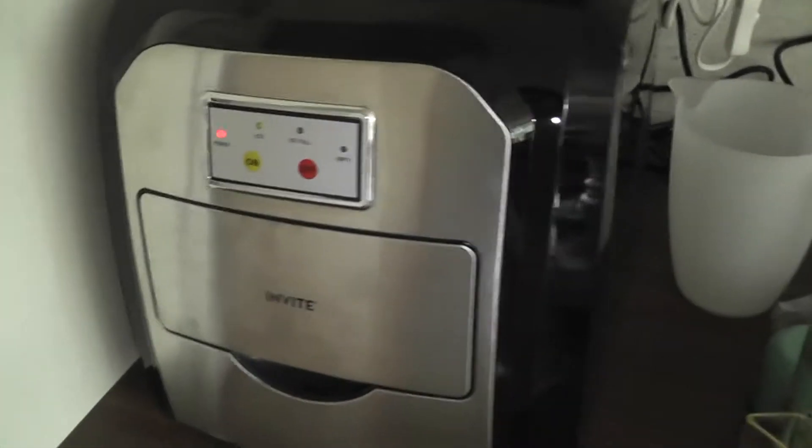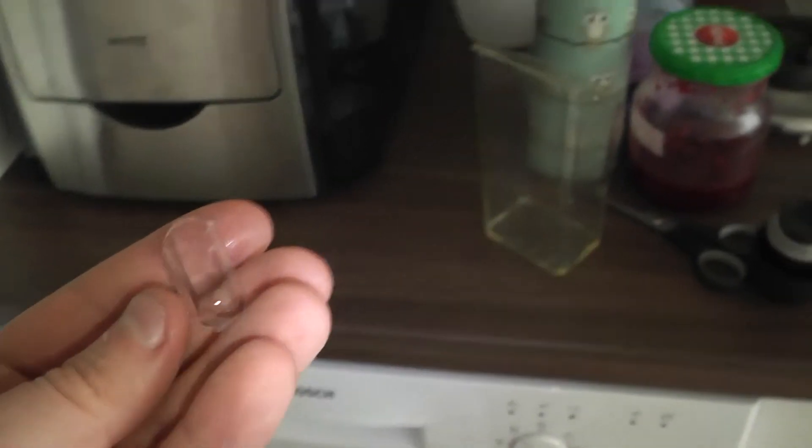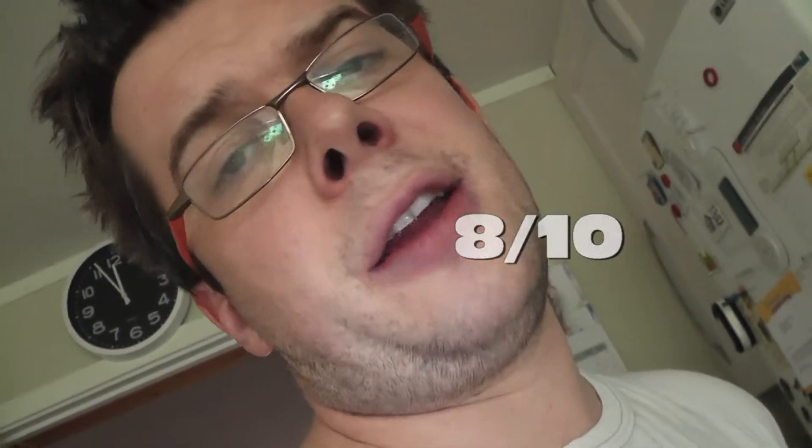But other than that, it's a nice machine — the ice cubes are nice and cool. The quality is okay, as you can see right here. It's nice for drinks and stuff. I only paid $100 for it, can't expect anything more for $100, and so I'm satisfied with my purchase. I'll give this machine an 8 out of 10.